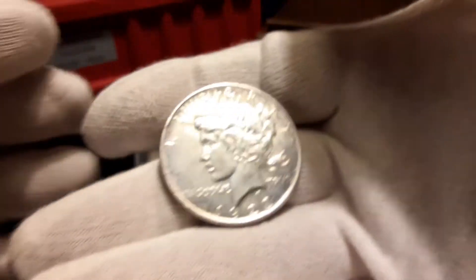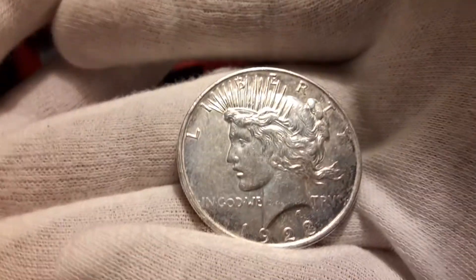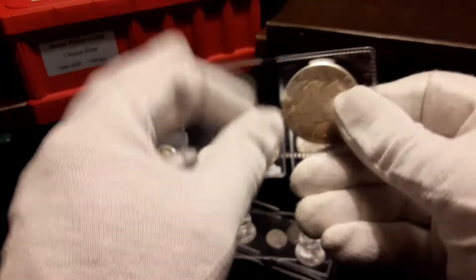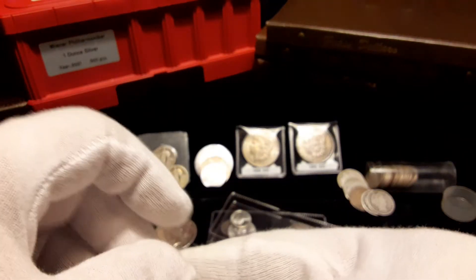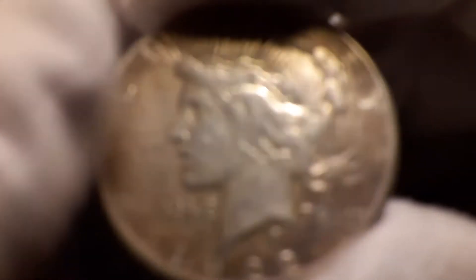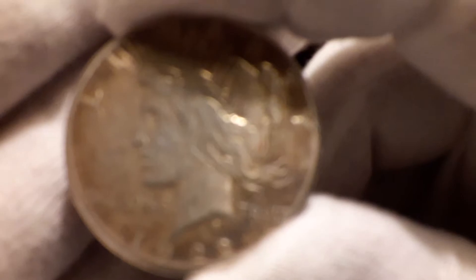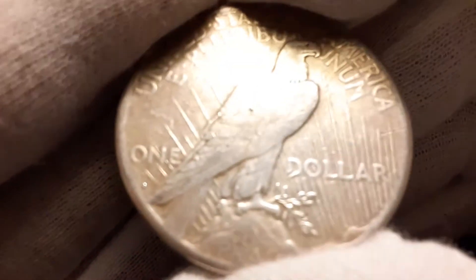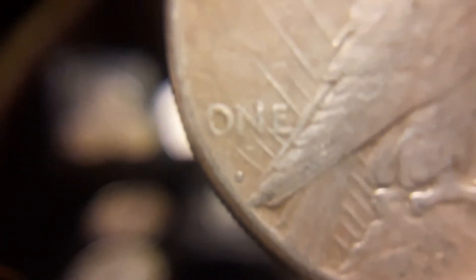I wasn't too worried about condition on these — my LCS had these in. This should be the 1922-S. I think this is the S — not too bad. I'll put the loupe on that. Yep, 1922-S.